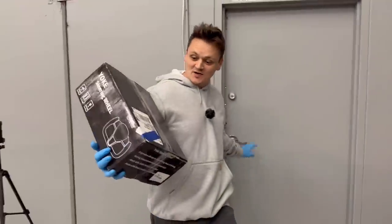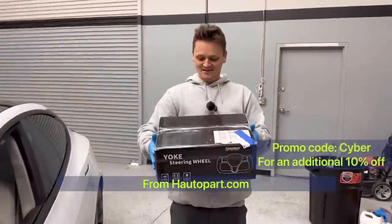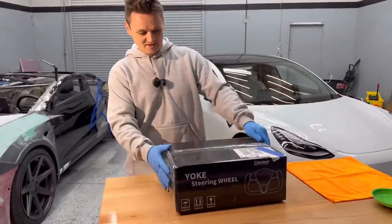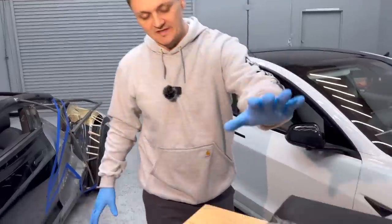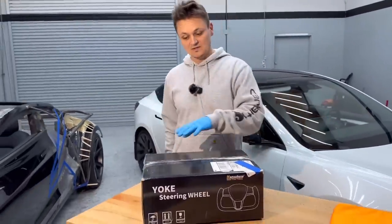Welcome back folks, today I got something pretty cool for the Cyber Roadster — a yoke steering wheel. I know it's not quite ready but I need to get ready because soon I'm going to be driving it, and I need something a little better than that traditional round steering wheel. I never swapped a stock steering wheel to this, so this is going to be a first and we're going to learn this together. Let's see what's inside.